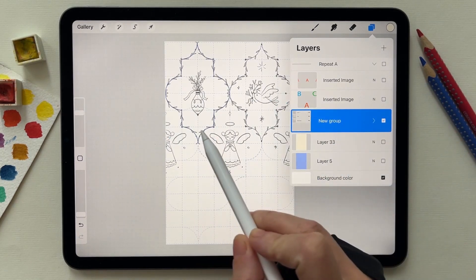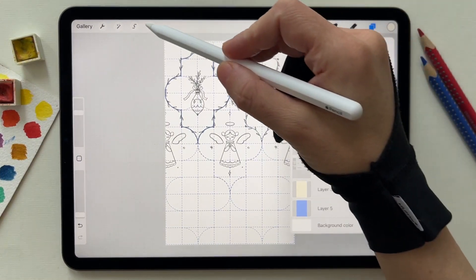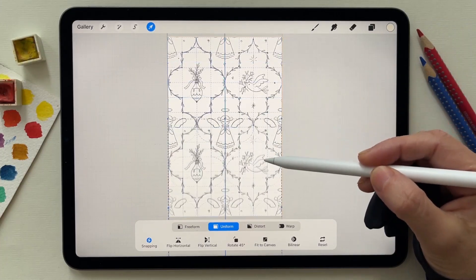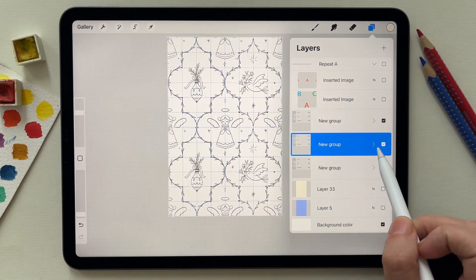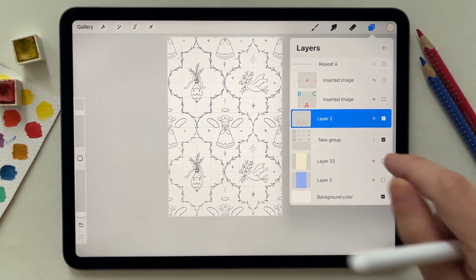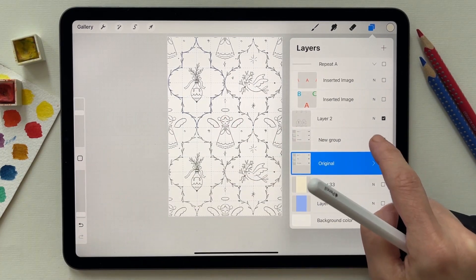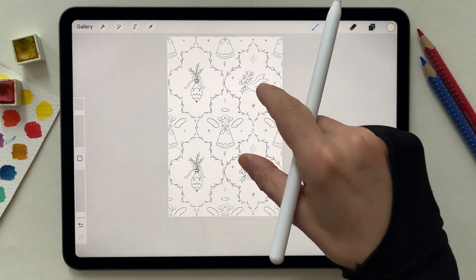After repeating the angel, I need to group the three angels with the top design and the guide together. This group will stay centered, so I need a copy to the top and one to the bottom. I'm going to duplicate it twice, take each copy — one to the top and one to the bottom — and make sure that snapping is on. Then I delete the extra guide, merge the two copies, duplicate the center one, hide the original, remove the guide, and merge everything.